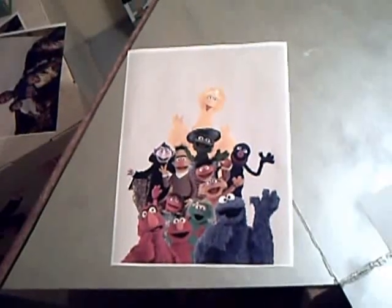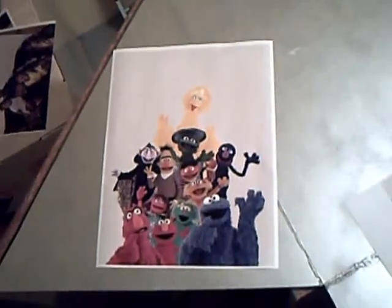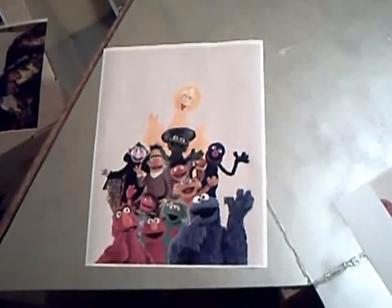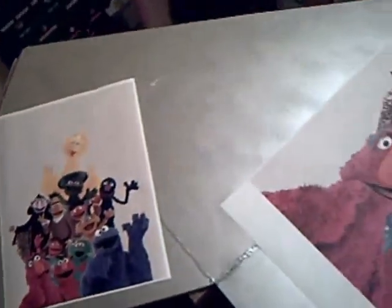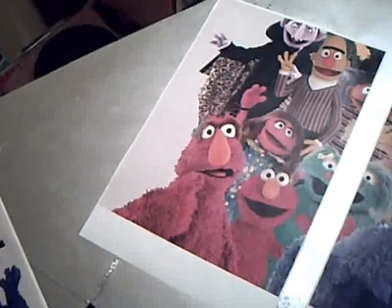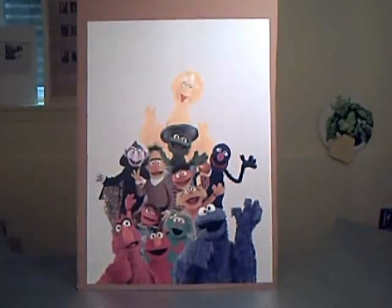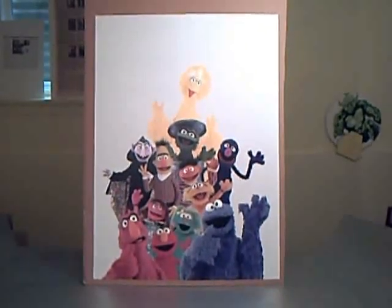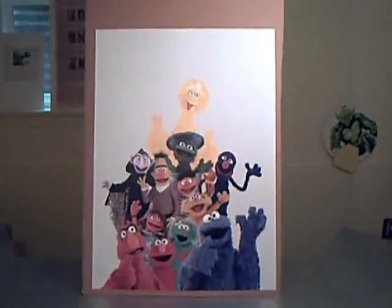So from our original 8.5 by 11 image, we've taken it to the computer, blown it up to 22 by 34, split it into four 11 by 17 parts by cropping, and taken it to the print and copy store. You should now have four 11 by 17 sheets that encompass the whole image. After you've arranged them, cut out the excess white spaces and glued them together onto that large piece of cardboard, this is what the final image should look like.